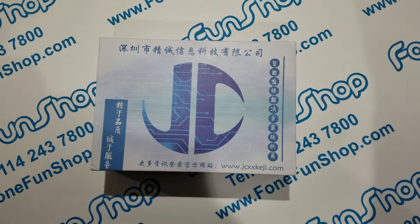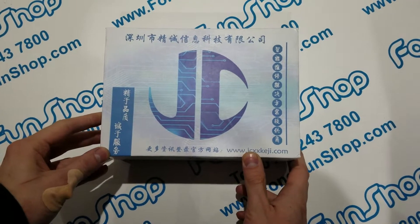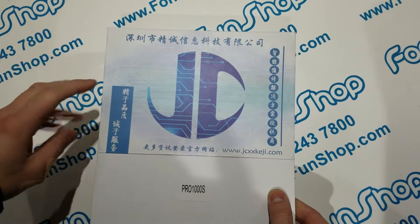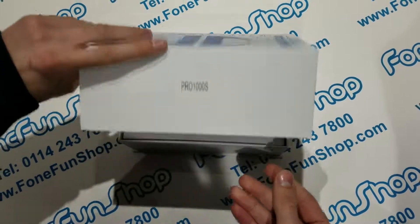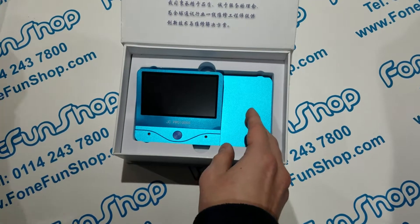Hi everyone, today at Phone Fun Shop we're going to be taking a quick look at this JC Pro 1000s iPhone accessory tester and IC chip programmer. Basically, when you first unbox the device you can unpackage it and turn it on, and I'll show you how to change the language to English.